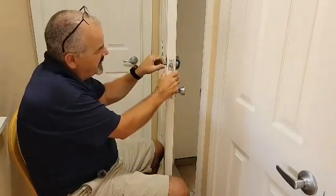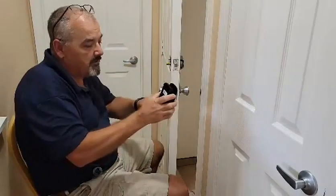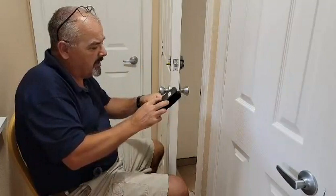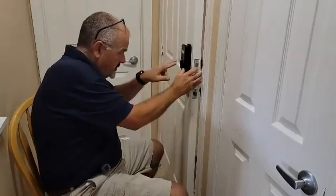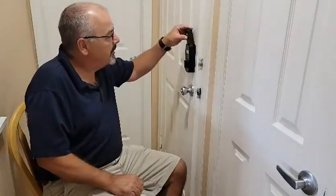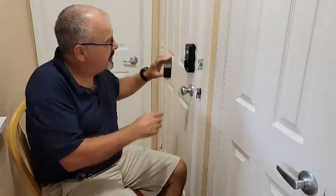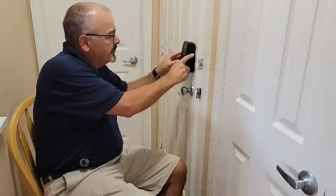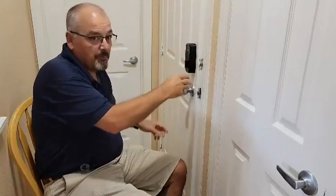At that point you should freely be able to open and close your deadbolt. Then we're going to take the door lock itself and place it over the top, and there are two small screws that we're going to put in each side. Now we're going to put the battery in — it just drops right down in — then put the cover plate over the top, and this portion is done.